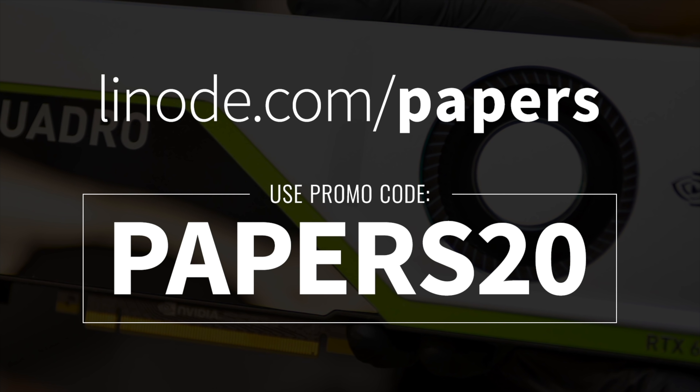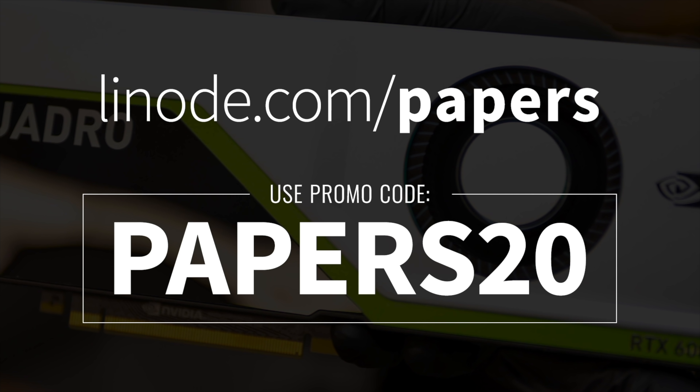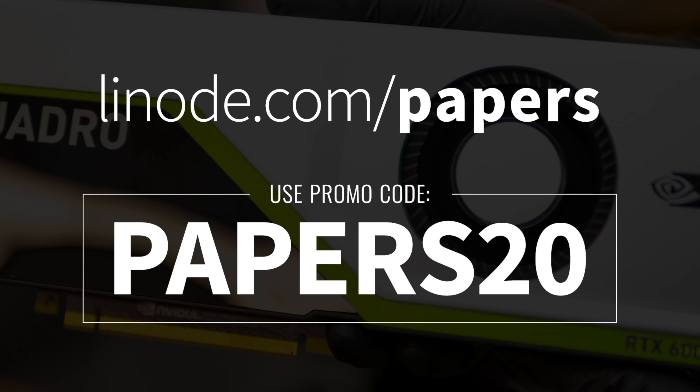Our thanks to Linode for supporting the series and helping us make better videos for you. Thanks for watching and for your generous support, and I'll see you next time!